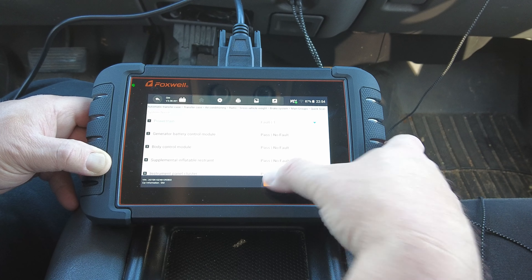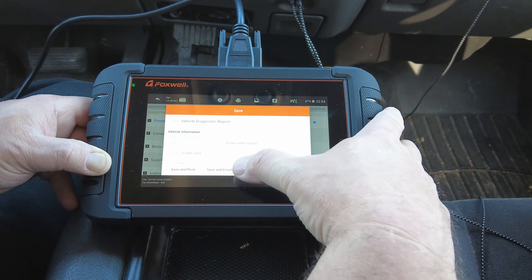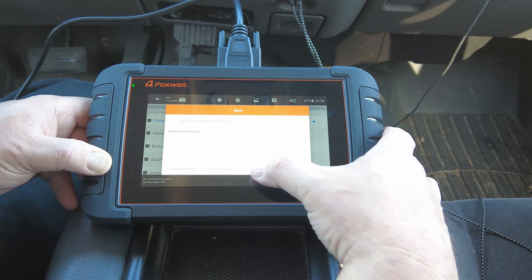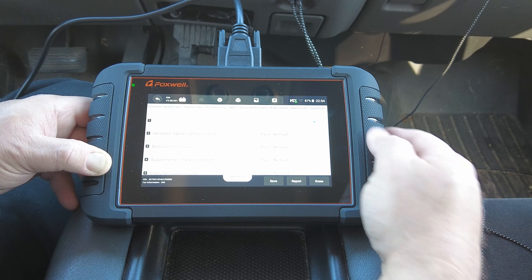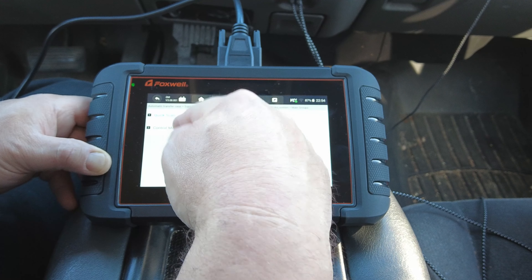We can go back and save the report. It will save and then you can save and print, save and email, or just save it. We'll go back and look at control modules — you can go into each individual control module, and we'll go to powertrain.